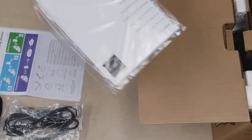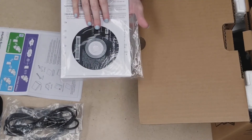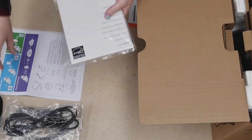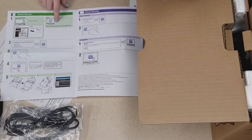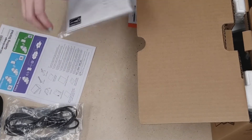Then we have our ScanSnap manual. The manual comes with a disk so that you can install your drivers. You have two options to install those drivers: you can either install them using the disk, or you can go directly to Fujitsu's website at scansnap.fujitsu.com.